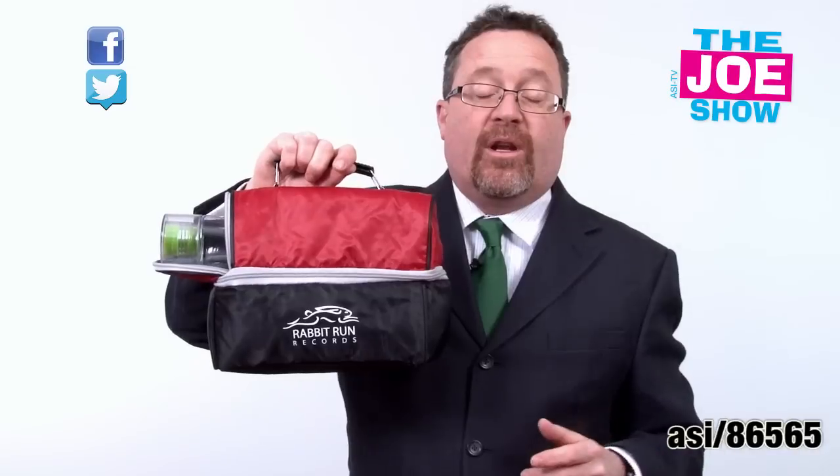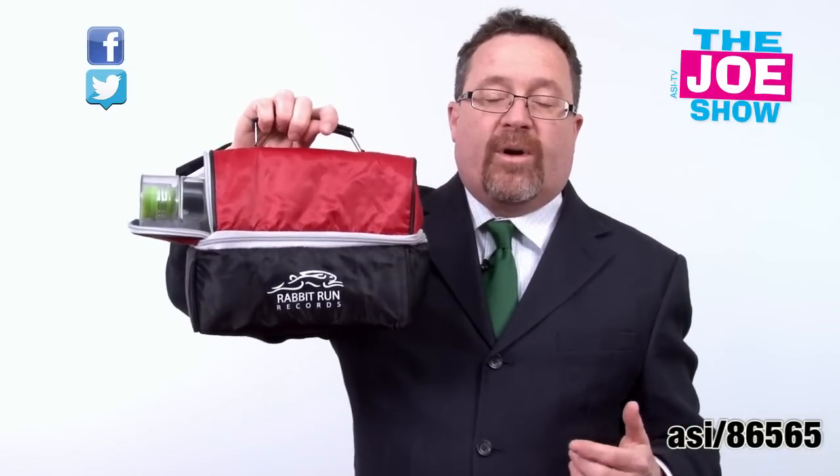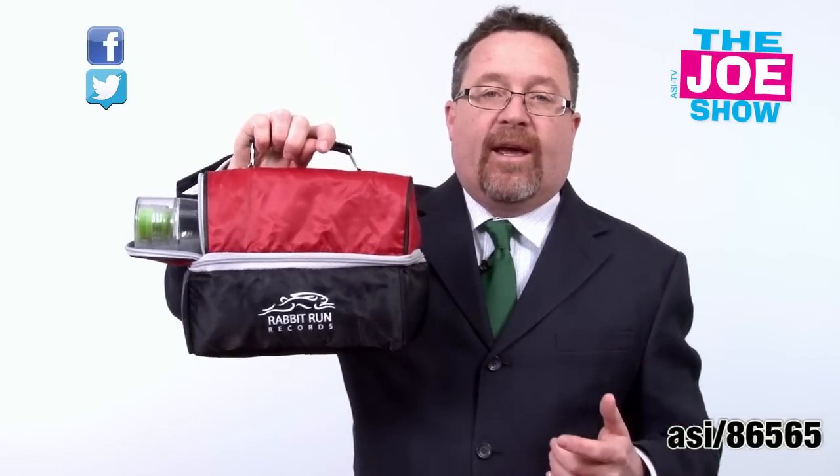It's a great opportunity to do two products with one — you put the water bottle, have that logo, give it out in the lunch pail. Great for students, also good for anyone who takes their lunch to work.